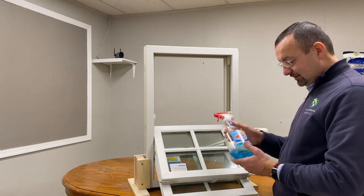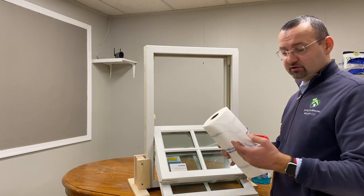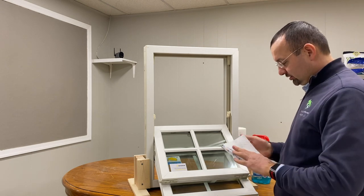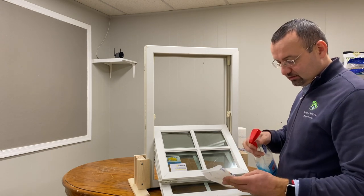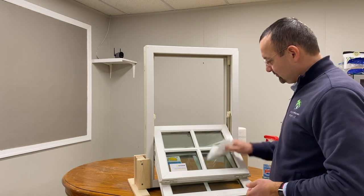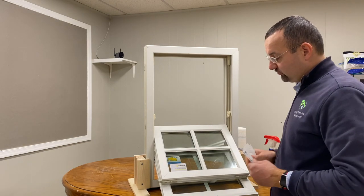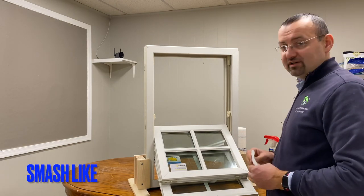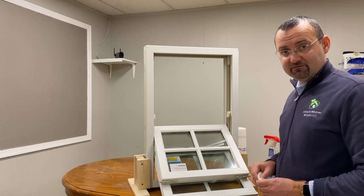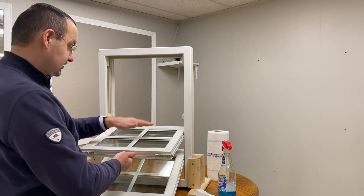We can start cleaning with Windex and paper towel, or you can use vinegar and water if you prefer an eco-friendly solution. We've got Windex here, so you just spray it a little bit and here we go — it's nice and easy to clean. This tilting feature of double hung Marvin Elevate or Integrity windows is definitely a welcome feature by everyone.